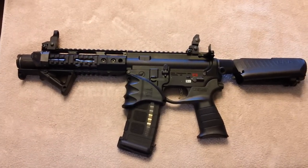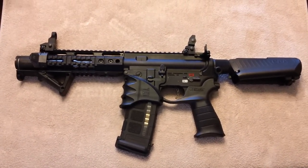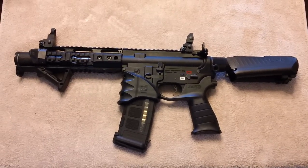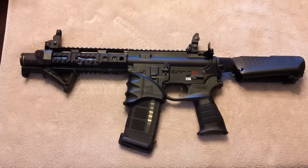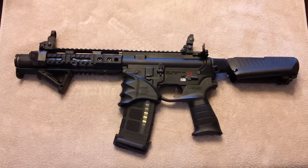Hey YouTube, how's it going? Today I'm going to do a demo and review video on my PRI backup iron sights. As you can see, I have them installed on my AR pistol.